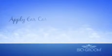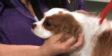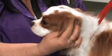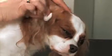Simply apply Ear Care down into the canal by squeezing the Ear Care from the pad or from the bottle. Next, massage the base of the ear gently to loosen wax and debris. Allow the pet to shake, which aids in loosening dirt and wax. Then wipe out the excess.